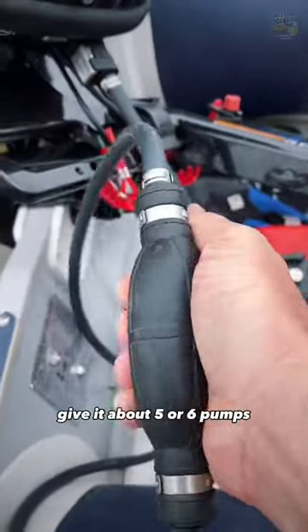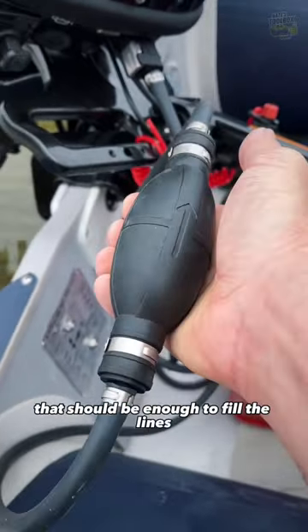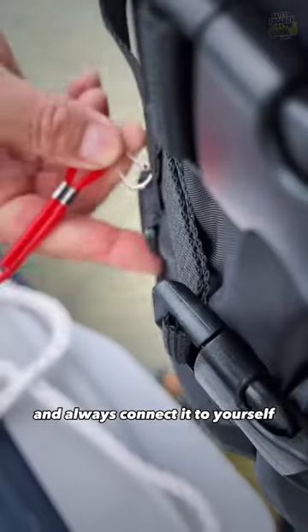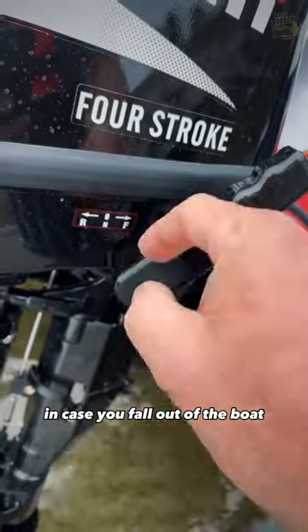Grab your fuel bulb and give it about five or six pumps. That should be enough to fill the lines and get you going. Connect your lanyard under the kill switch and always connect it to yourself in case you fall out of the boat.